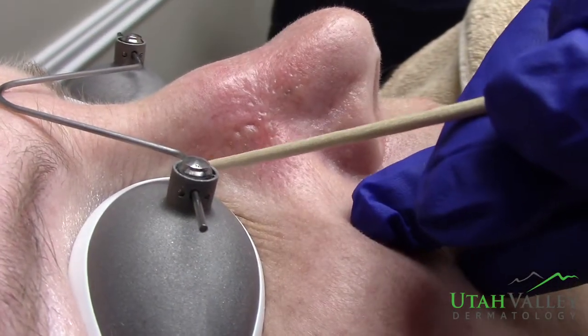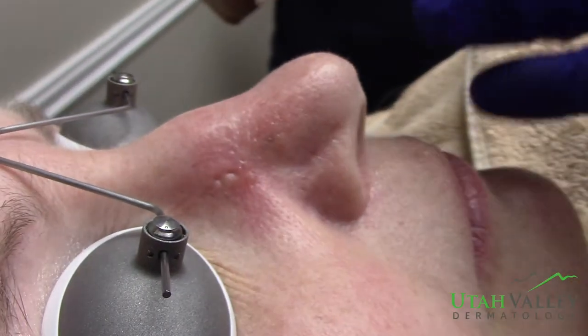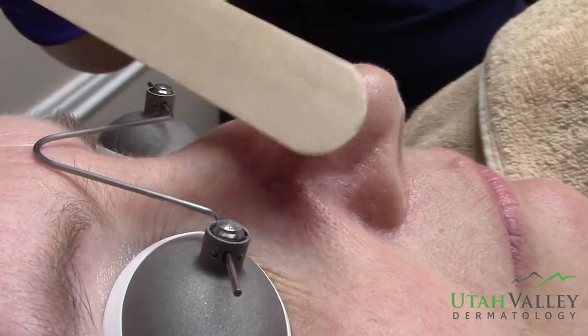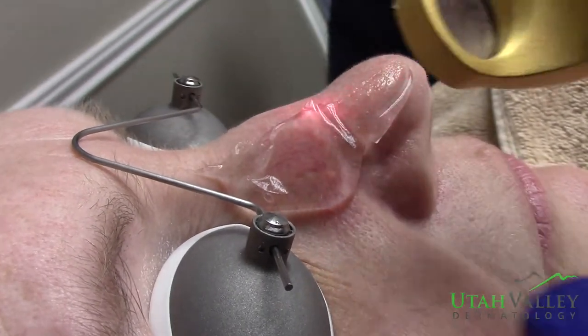You can see here is her skin cancer scar, but here's really where she's had increased blood vessel growth and has none of that on the other side. So we're going to treat that right now with the laser. We're going to put on some gel and here we go.